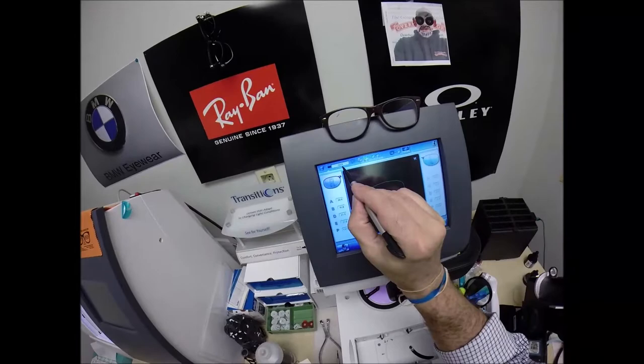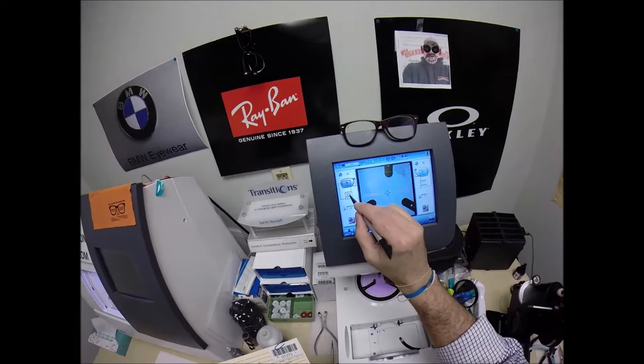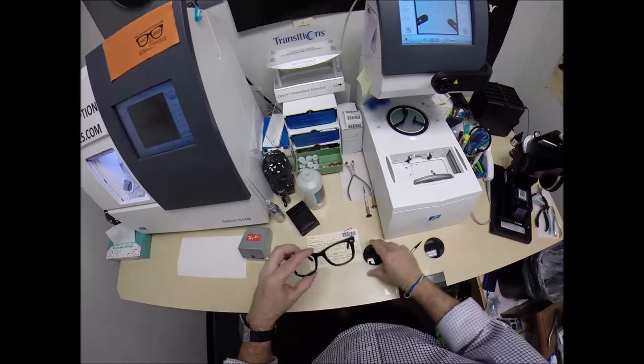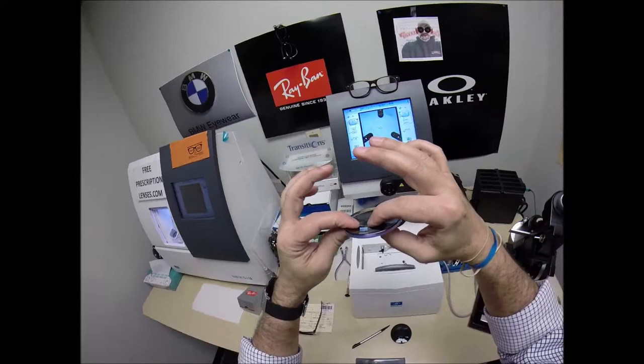In just a moment your shape is going to pull up on the computer. 1373 — we'll move on to the next screen. Your pupillary distance is 32 for each eye; the computer starts at 32.5, so I'm going to tap the minus button one time to bring it down to 32. I'm going to raise the optical center up two millimeters — just like the crosshairs of a scope, I measure vertically and horizontally to make sure the thinnest part of the lens, your optical center, will be directly in front of your pupil.